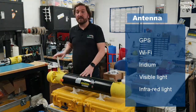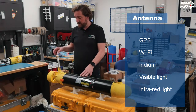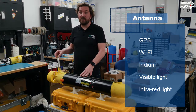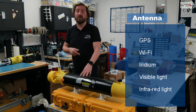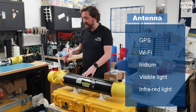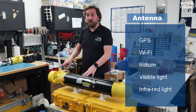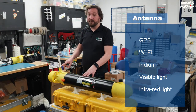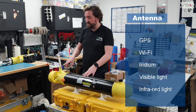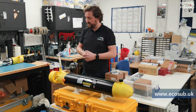The antenna has GPS and Wi-Fi for short-range communications and high-bandwidth data transfer. It also has Iridium, so we've got full global coverage — if you need to find where you deployed these vehicles, you can get location and system status information from them. We also have a strobe light, which makes finding them easier, particularly in the dark, and an infrared lamp so that you can use an infrared camera to track them down as well.